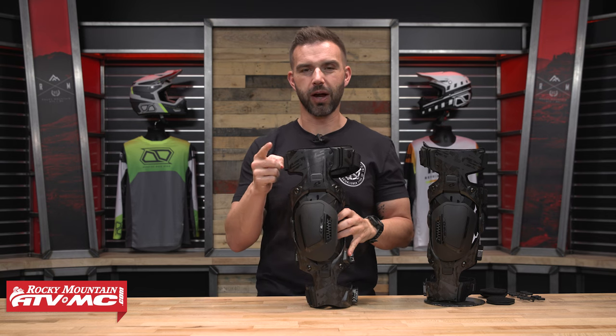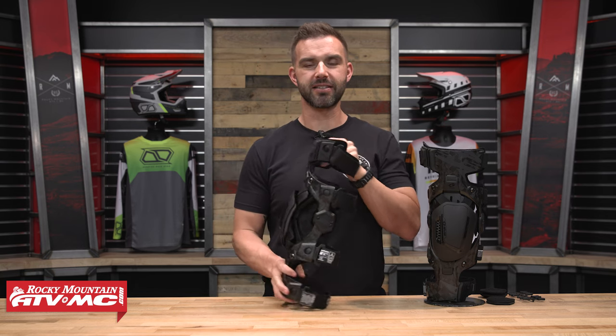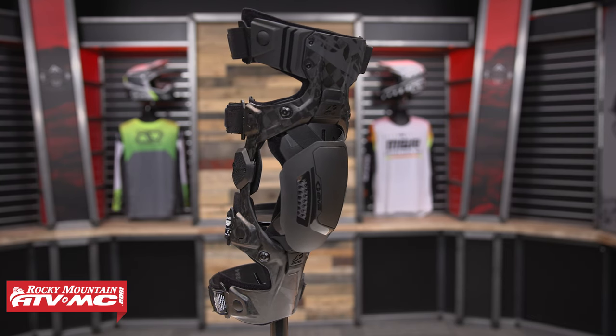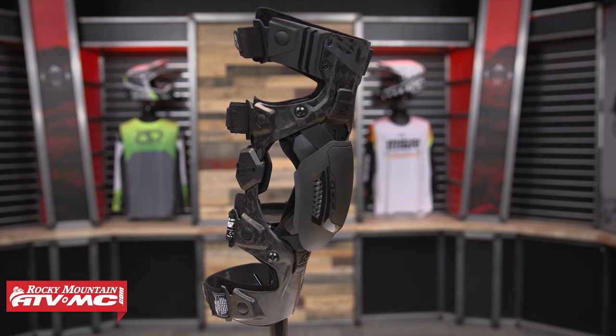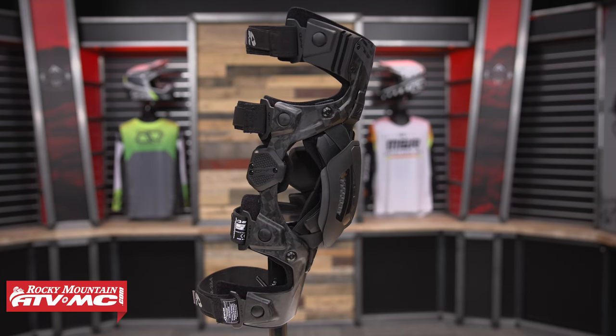Hey, what's going on everyone? This is Chase here at Rocky Mountain. Thank you so much for checking in. We got a new knee brace from EVS. This is the Web Eclipse. This brace, I know, is several years in the making. Had a good conversation with some of the folks over at EVS, and a lot of thought, a lot of time, a lot of testing has gone into this knee brace.